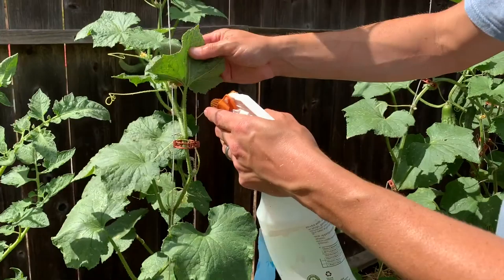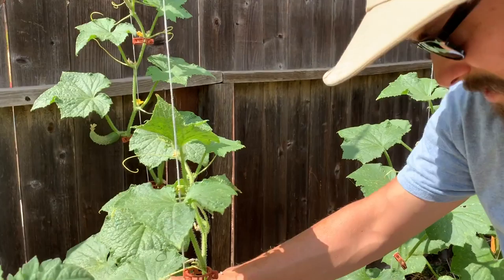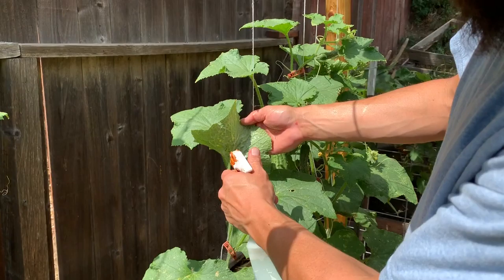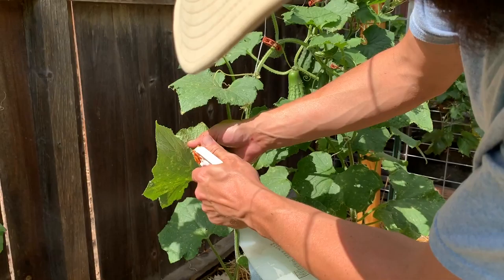All of our leaves pretty much have aphids, and this just happens — aphids come out in the heat of summer and go after our plants. Yesterday this wasn't an issue and today all of a sudden we've got aphids, which is why we have to come out here every day. We're going to treat the whole plant; this one doesn't have many, but tomorrow they'll spread to all the other leaves.